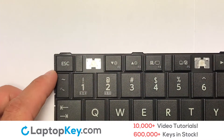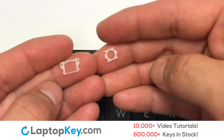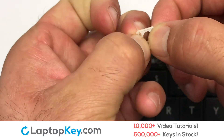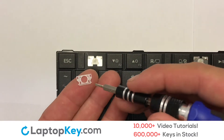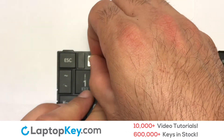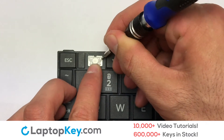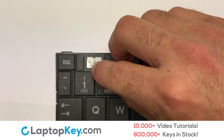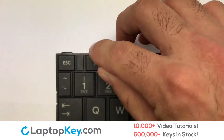We're now going to install the small key. We will now assemble the two plastic clips together. Place the rubber cup in the center. Place your keyboard key on top of the retainer clips.